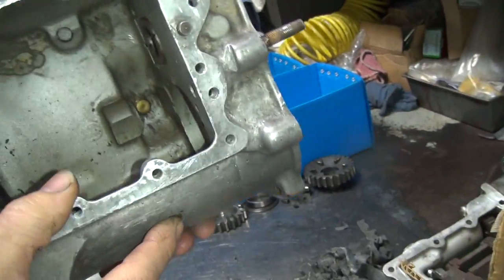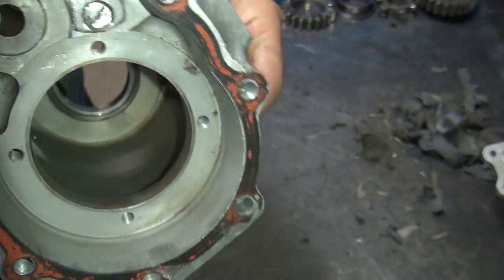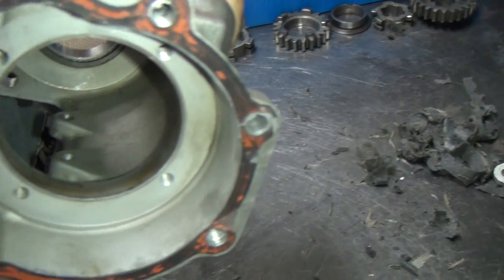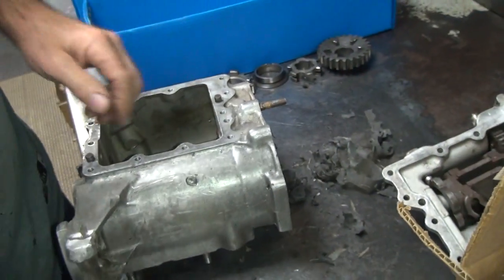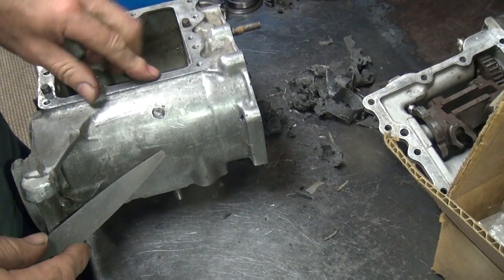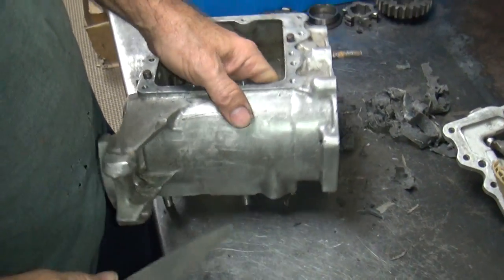You look at that hole right there and you look for cracks on the inside. There's a hole up — it pulls up here. So right in here is where you look for any kind of a crack or anything. I don't see anything, so that means I don't have to do anything with that. I could weld it up if I wanted to, which will probably cause the case to warp down.